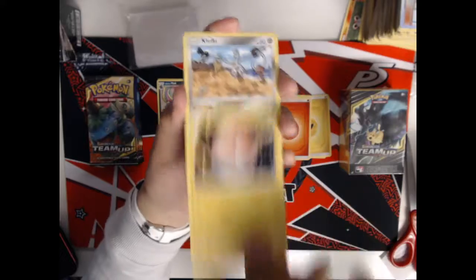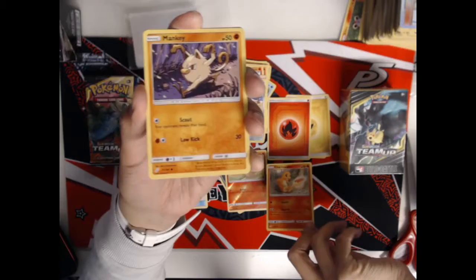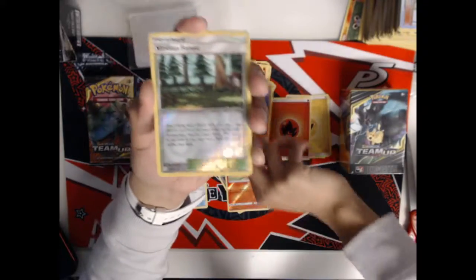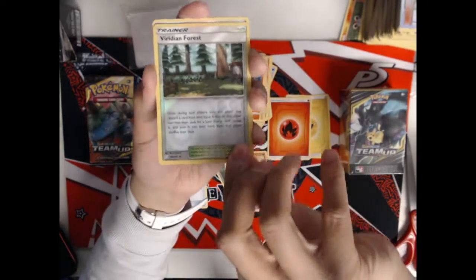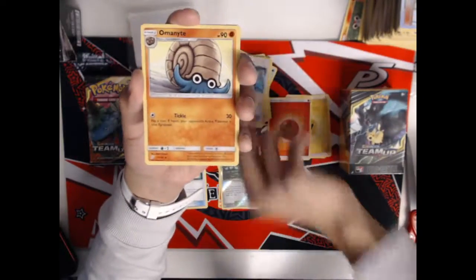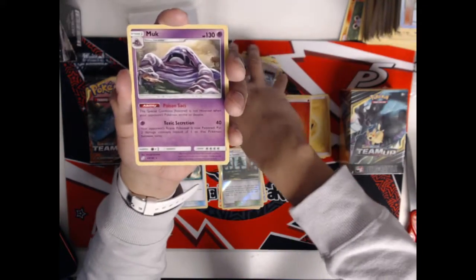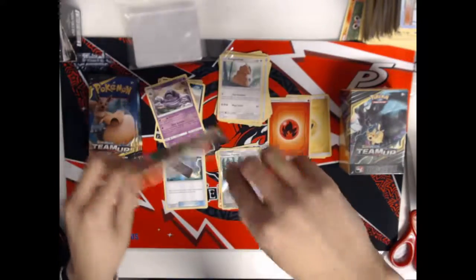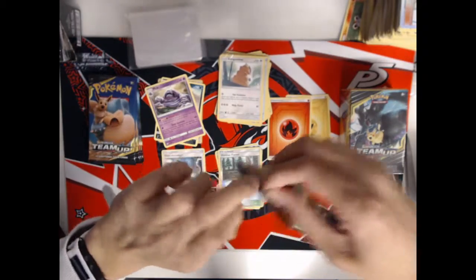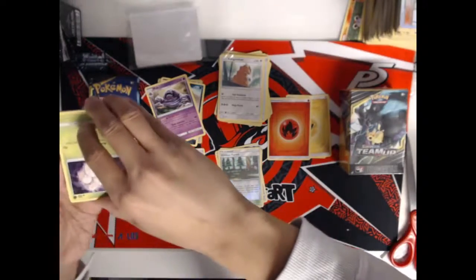Pack three: a Voltorb, Klefki, Charmander — different art than the one we already have — Mankey, Litten, a Viridian Forest Reverse Holo which I'm going to put in one of my decks, a Water Memory, Omanyte, Kangaskhan, and a Muk as our rare. This is not really what we want to see — Muk was a pre-release card and people were getting two Muks per pre-release kit, but I don't know how much standard play it's going to see.